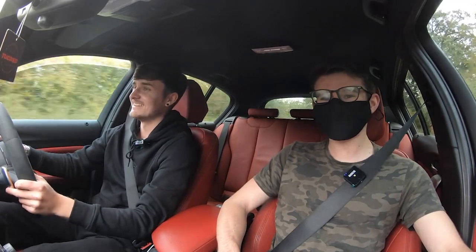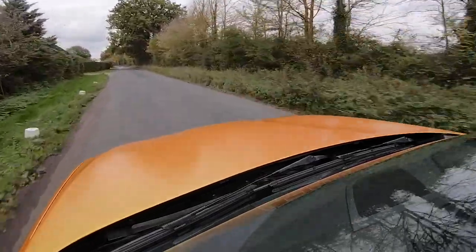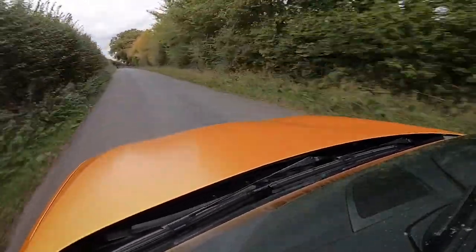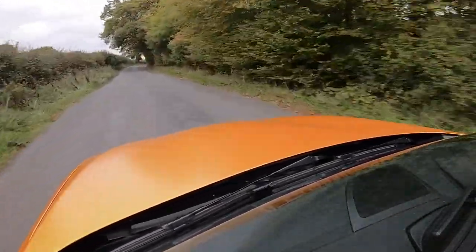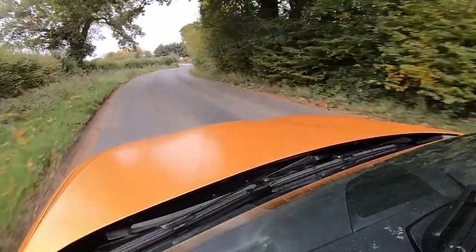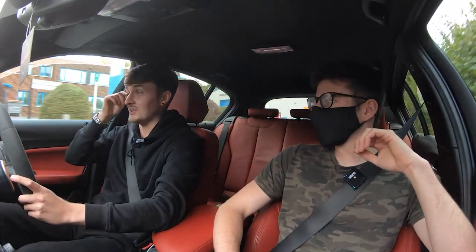Back in the car - Luke says he's no stranger to an M140i but this thing is different gravy, and it looks and sounds so different now. The MPE exhaust is a bit of a machine in itself - when it eventually stops making noise it's impressive.